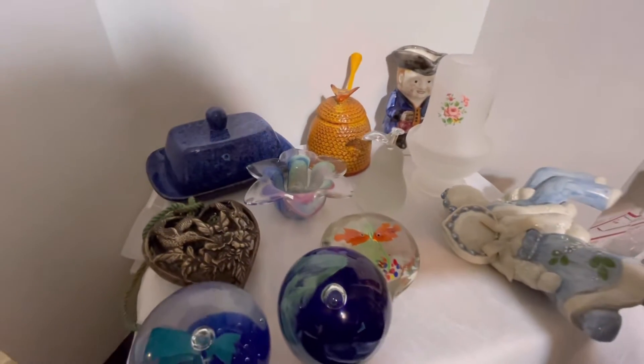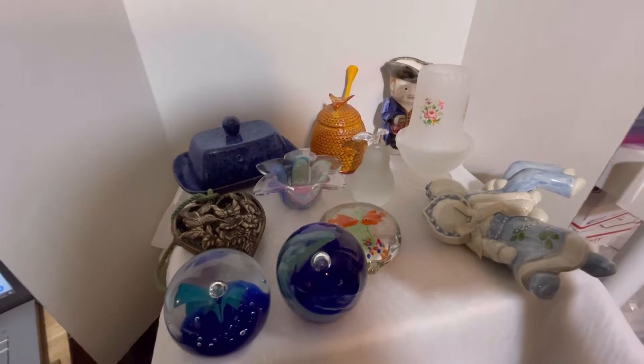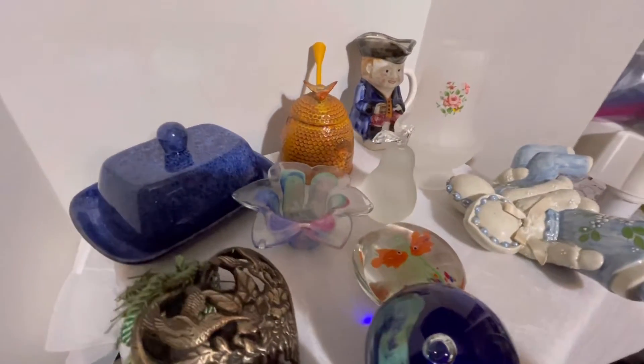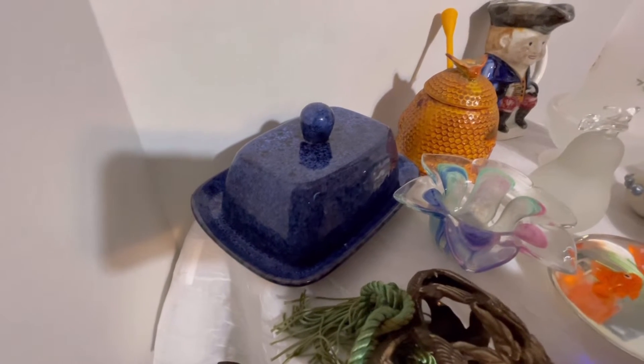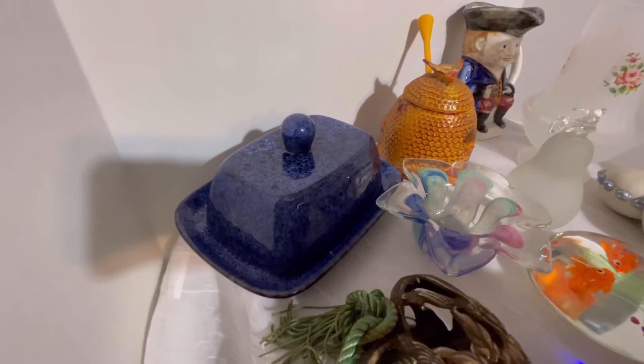Let me get you a good view of everything first, and then I will go over each item one at a time. This is the Home Essentials reactive blue ceramic covered butter dish.